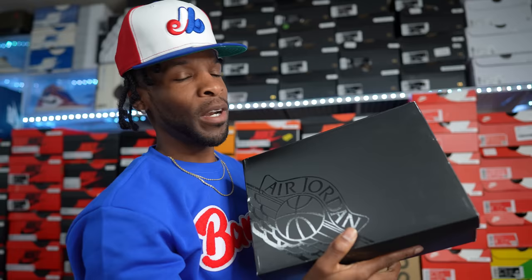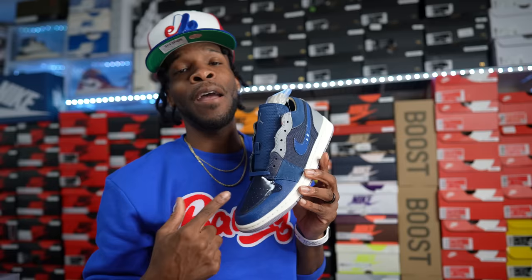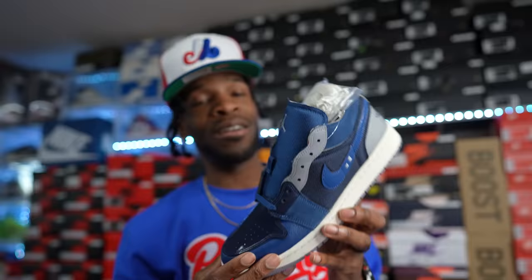Up next, the Air Jordan One Low Crab — meh. But I paid fifty dollars for these, so it was a no-brainer. Fifty dollar Air Jordan One Lows — not bad. I caught them on sale at a good time and I'll probably pull these out during the summer.